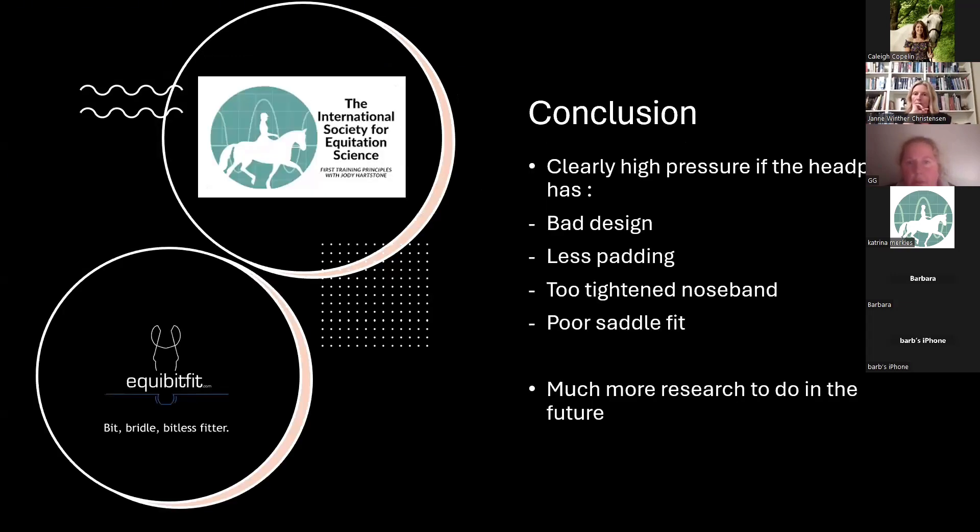The conclusion of this small study is that we clearly see high pressure when the headpiece has a bad design, less padding, or a too-tight noseband. There is a link between noseband tightness, the type of noseband, and the level of poll pressure. We also see a connection with saddle fitting. Of course, much more research needs to be done in the future.